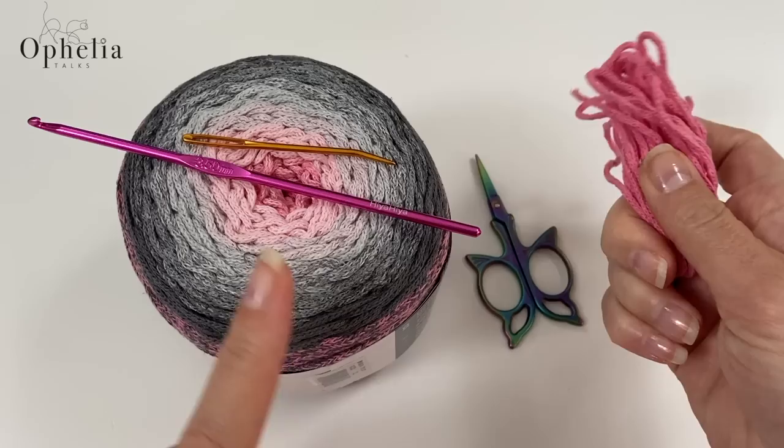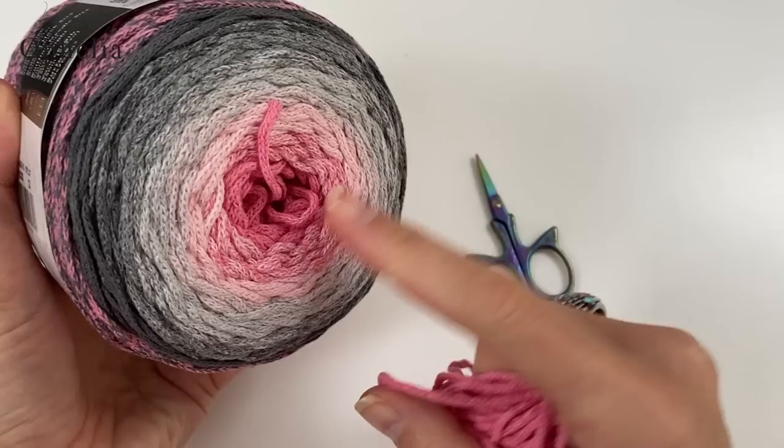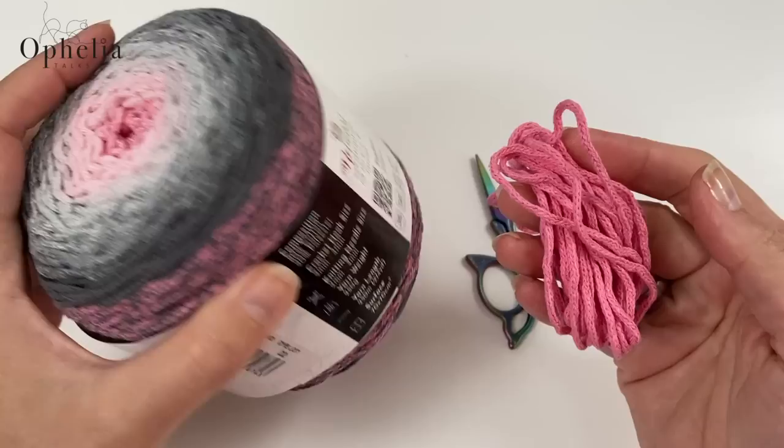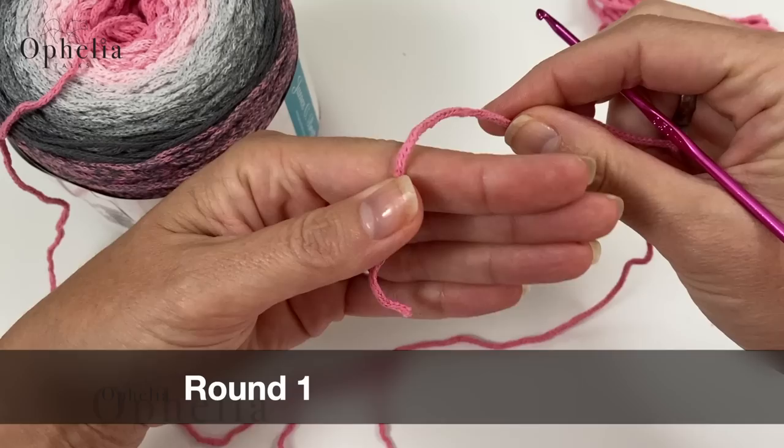Before I started I took out from the middle of my cake about three meters of colored yarn. I'm going to keep this aside and use it to decorate the tassels at the end of the project. Now we are going to get started by doing a magic circle, so lay the yarn into your hand like this.